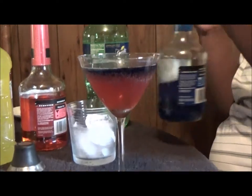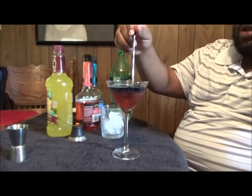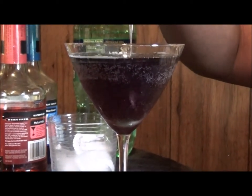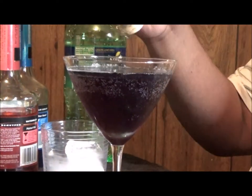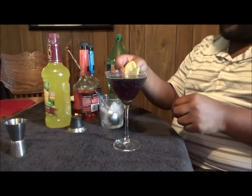Hopefully I can go ahead and stir this up and it will turn gray. If not, it will be purple. Looks like we're going to have purple. For the most part, it's purple — not a complete fail, but still one great beverage to have. Ladies, guys, try it at home. First thing you want to do is go ahead and top it off with a lemon wedge.